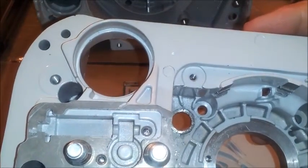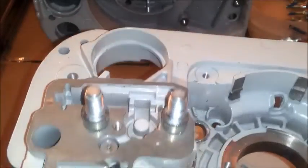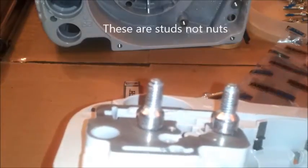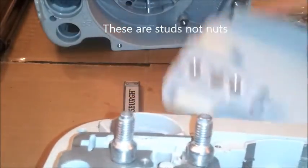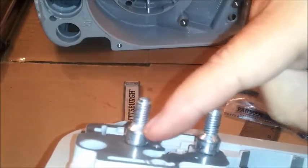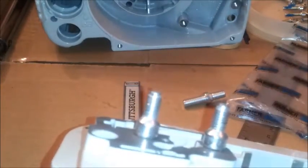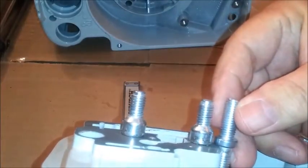This is half of a crankcase off an MS-660. The only reason I'm showing you this is to show you these bar nuts. The clutch cover that comes with the 440 is designed for these nuts — these are the collar nuts, the newer ones. So you can see the difference there.